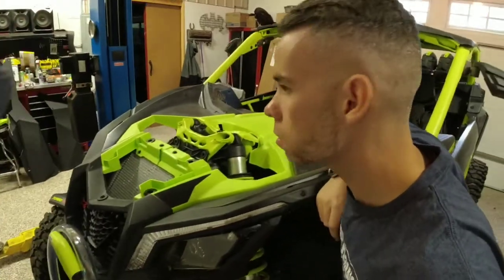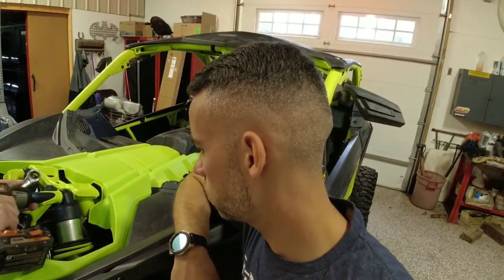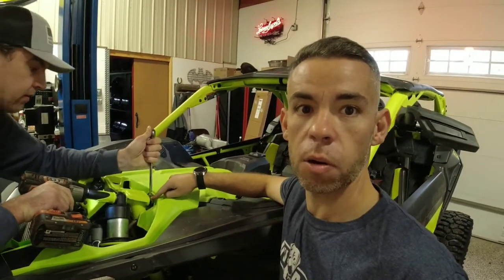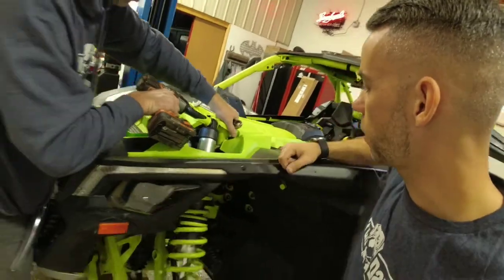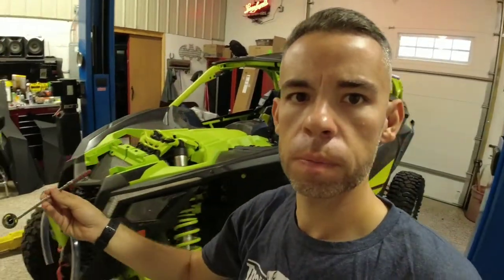Make sure you've got the right size — 19 millimeter, yeah, 19 on the back. You might need a magnet to get the bolt out, so we're going to get the handy dandy magnet. There we go, there's the bolt — there's the 19.